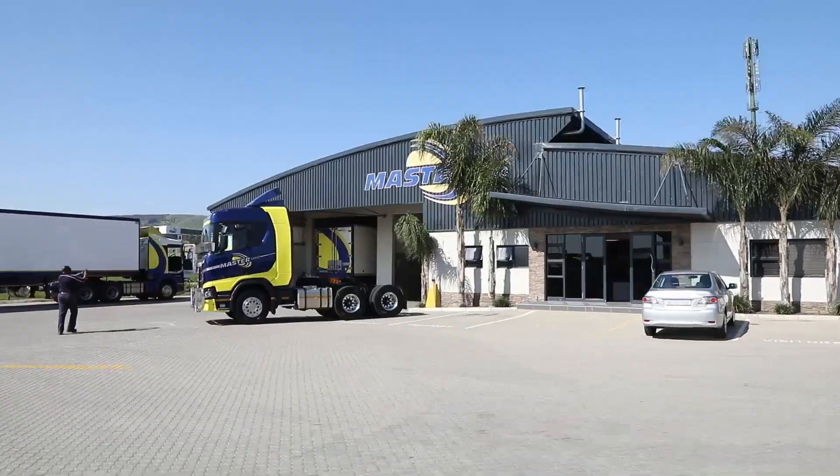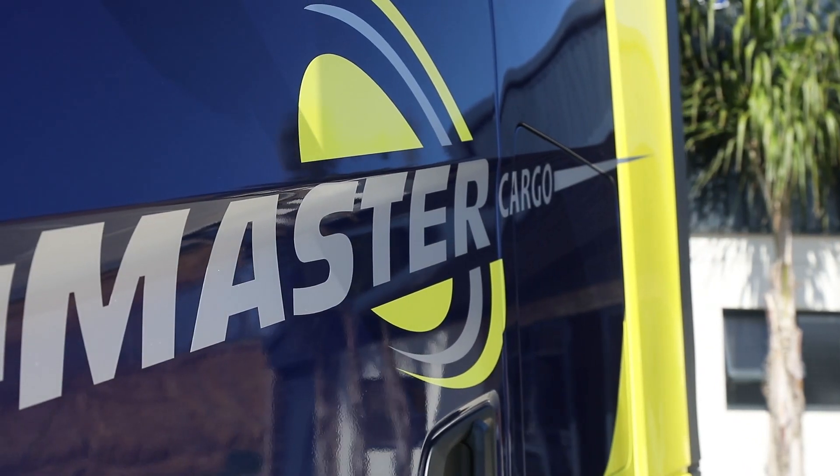Hi guys, Niels Engelbrev from Lightline Studio. Today we are having a beautiful new truck to shoot. It's the Scania — a new Scania with a beautiful new painting. We're gonna set this up and start shooting. See you guys now.